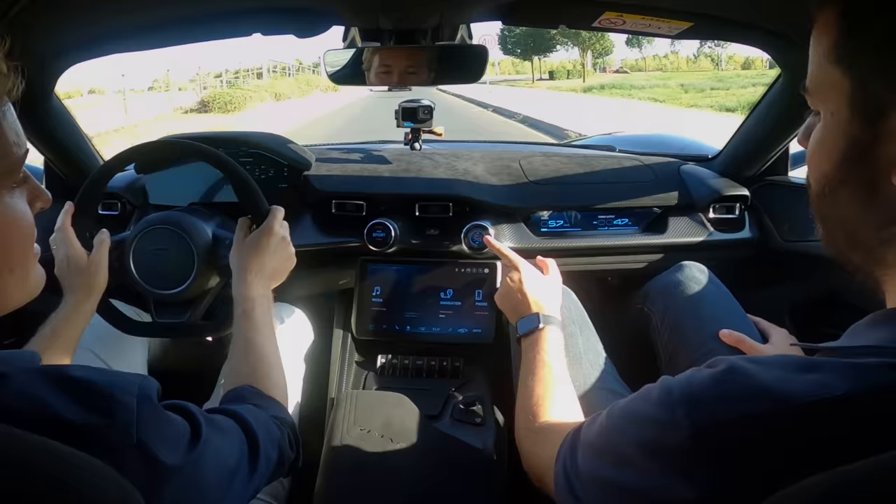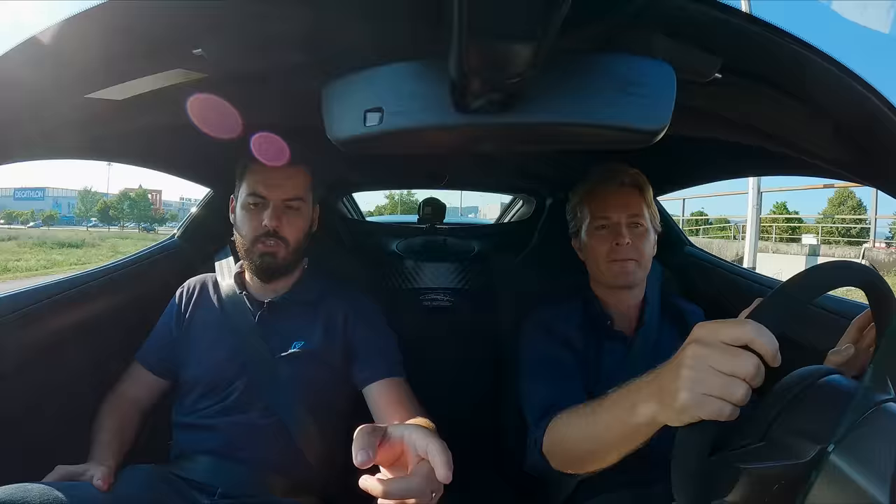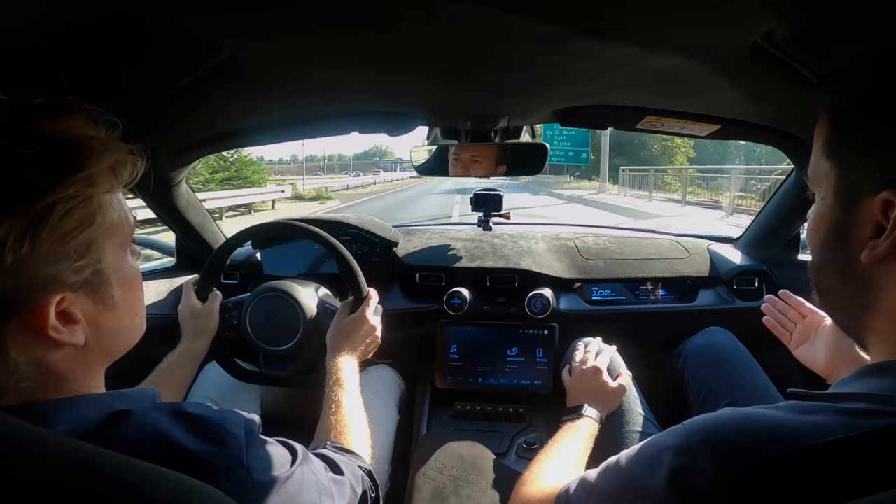So this is the first drive of a Rimac Nevera production car with the customer. You can see you have 70% torque front, 70% rear because you're in sport mode — so this is not full power. When you want full power, you go to track, and then you have 100% front, 100% rear. This is different from a normal car where you have one source of power — here you have four independent sources. My first high-speed corner there — the way it lies on the ground, it's like a proper race car. Torque vectoring helps a lot. Very solid and great feel.